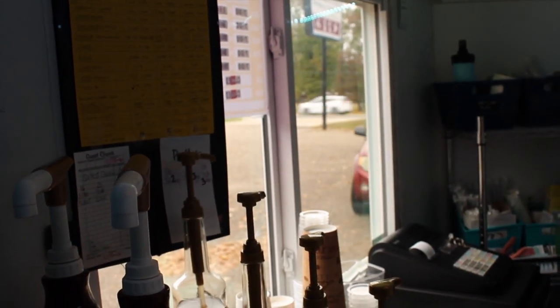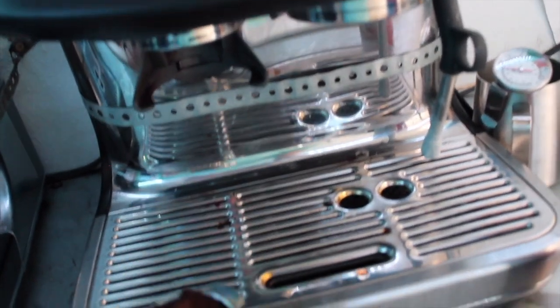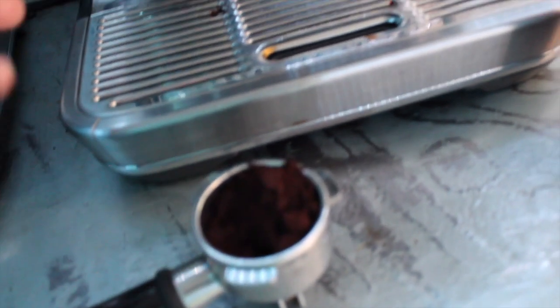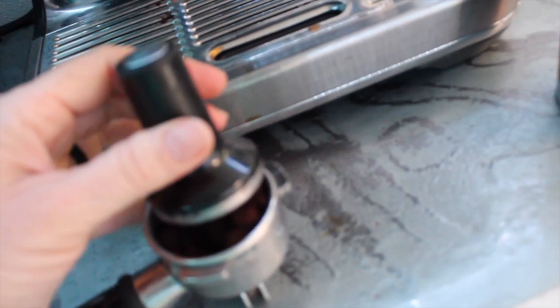I got a customer pulling up, so I had to finish that drink. But as I was saying, if you use the dual wall insert that goes in these, you can pull a perfect shot every time. It's really about the quality of the product that you're using.